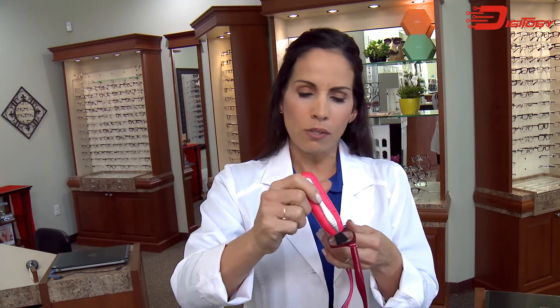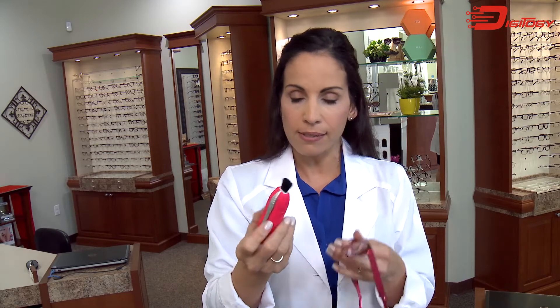The first thing is you pop out this little brush, which I think is cool because it just gets rid of the larger particles that are on your lenses, and then it just retracts back in.